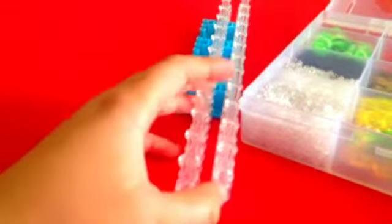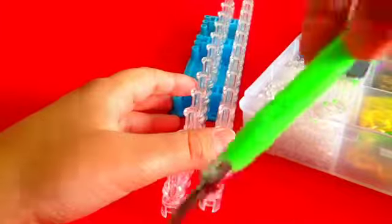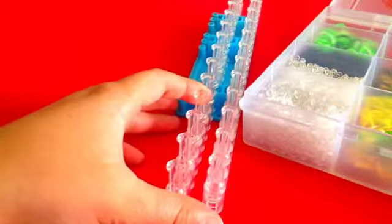I'm going to use a rainbow loom because having a pizza topper out would be a bit weird. You're going to need an S or C clip, bands, a rainbow loom, a hook — I'm going to use a metal one — and your contraption.